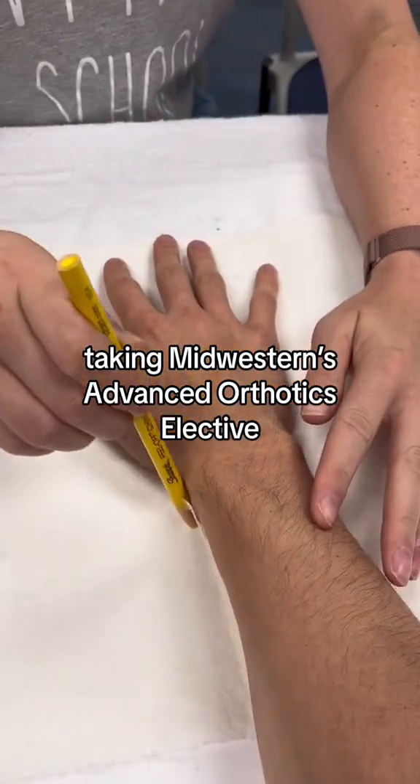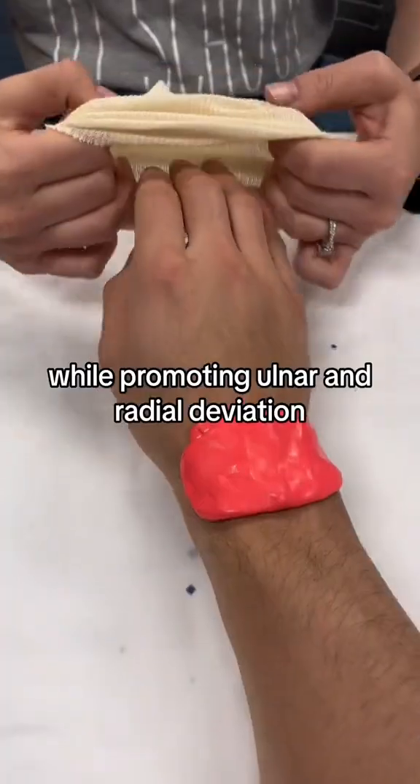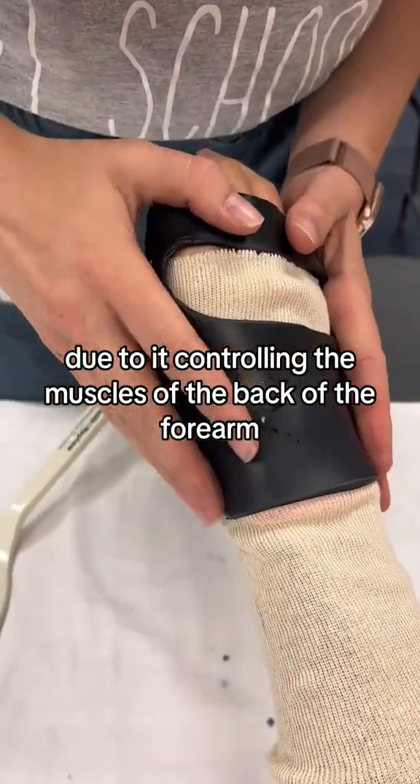Making Midwestern's Advanced Orthotics Elective, recently learned how to fabricate a radial nerve palsy orthosis to support the wrist in extension while promoting ulnar and radial deviation. The radial nerve is a common nerve injury of the upper extremity and can limit function due to controlling the muscles of the back of the forearm.